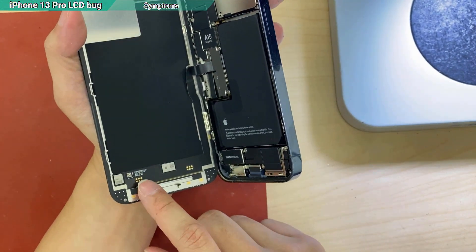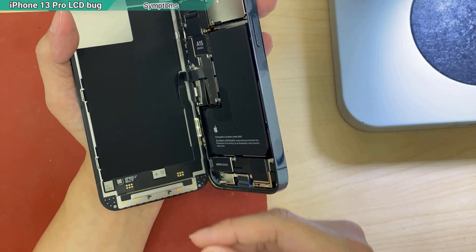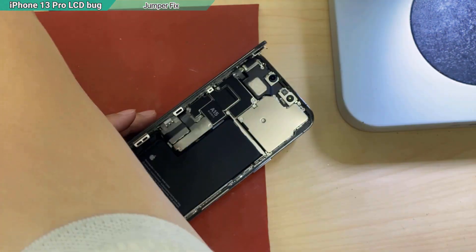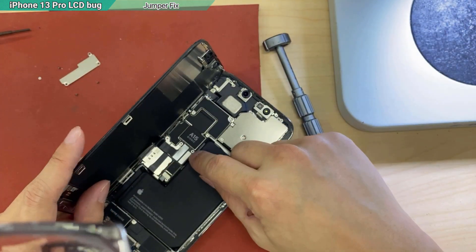There are some pins in here. Somehow it has lost the voltage, so it will cause it to look like this. So let's try the jumper method. If the jumper can fix it, then no need to replace the whole screen. Shut down by disconnecting the battery first.